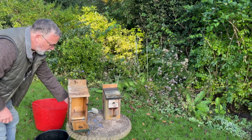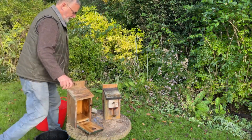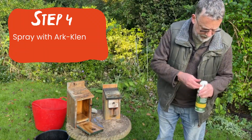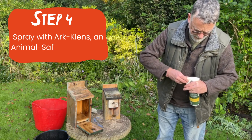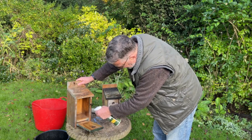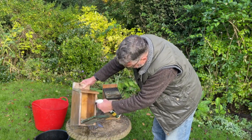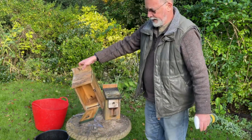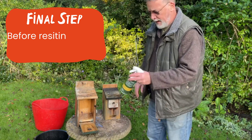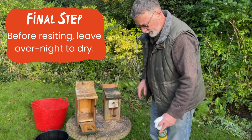Normally I would allow the box to fully drain out, but just for speed I'm going to get my Ark-Klens and give it a really thorough spray so all surfaces are soaked. Then it's going to go in the garage to dry out before going back out for next year. I always put a starter nest in there for the birds as well.